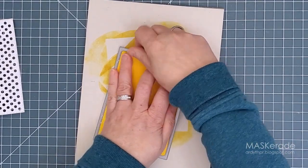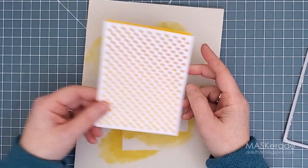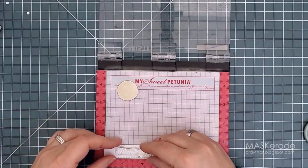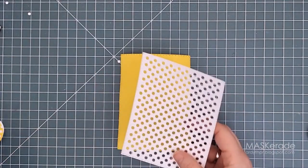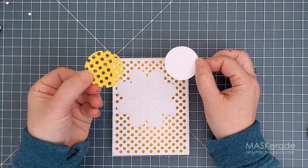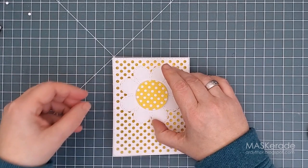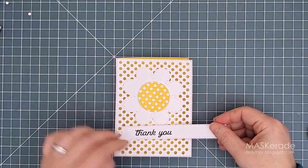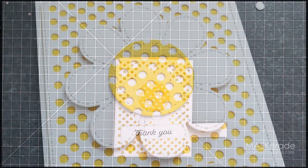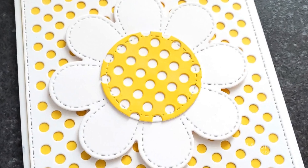Moving to card number two. I started out the same way — this time with a yellow background trimmed with the largest stitched rectangle dot die and another white panel cut with the cover plate. I'm using the same thank you stamp set but with a different stamp. I've cut the Delightful Daisy from white cardstock, and for the center I inked some cardstock with the same yellow ink, cut it with the cover plate, and then with the circle die. I'm layering that up over a plain white circle so now the pattern is reversed — white dots on a yellow background. I love how that reversed flower center adds a bit of interest and shows that you don't have to use the whole cover plate every time.